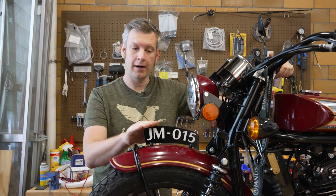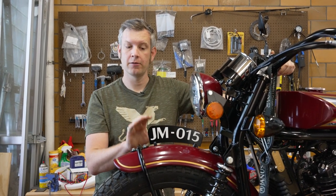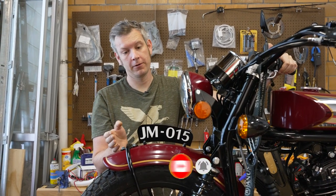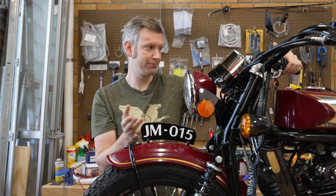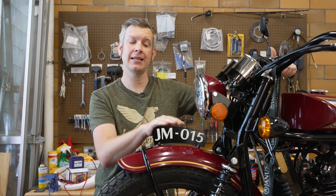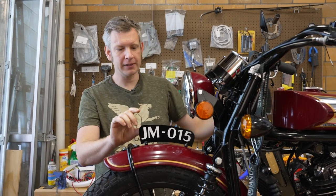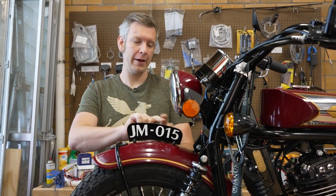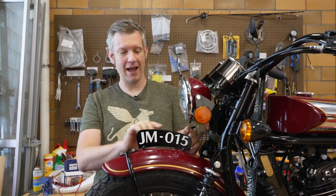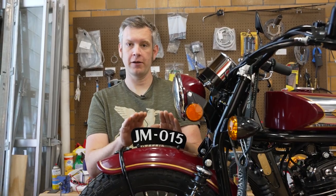The fender number plate actually originated as the registration plate on motorcycles back about 100 years ago. There was no license plate on the back of a motorcycle — it's actually pretty awkward to put a license plate on a motorcycle. So this was a logical spot where it could be easily seen, both in Europe and here in the States. You do see registration plates on bikes and typically they would be either square or round. When we decided to add a number plate on our bikes, we kind of engineered it a little bit more and designed it to have this sort of swooping shape that accentuates the fender shape.